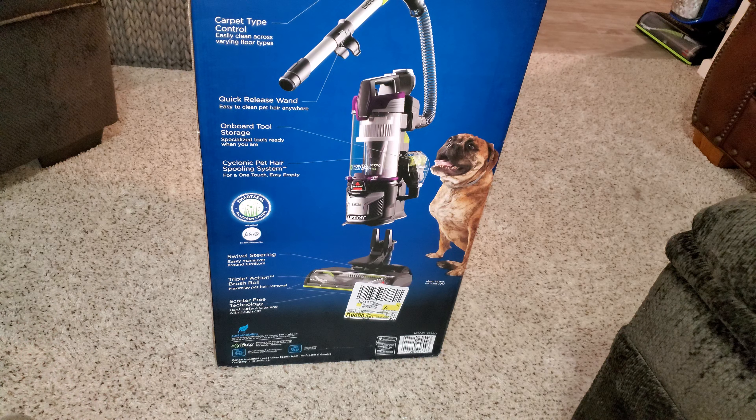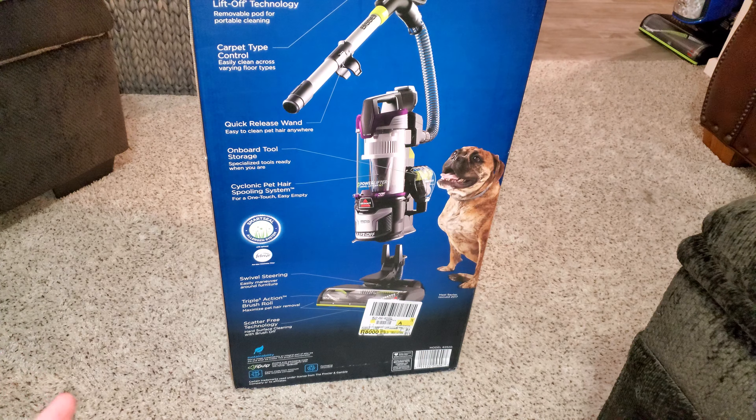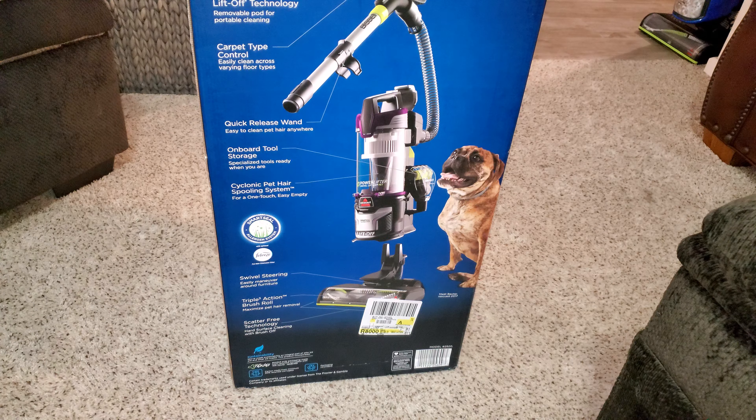It's pretty much the same on all sides of the box. It's similar to the multi-clean allergen pet which is sitting back there, but there are some differences, and I will go over those in this unboxing.